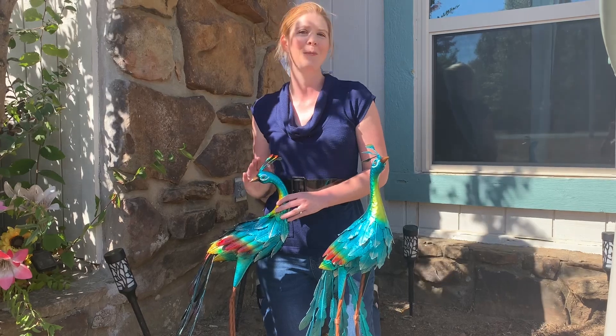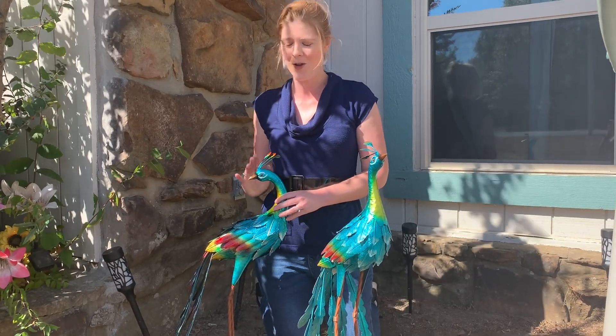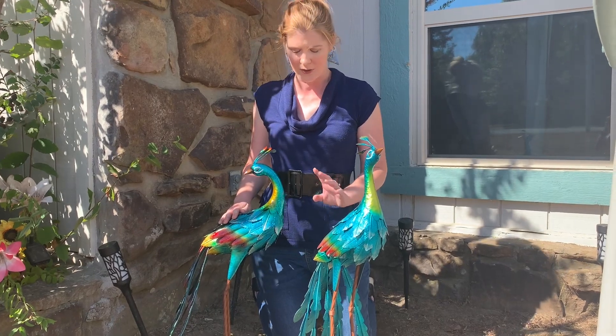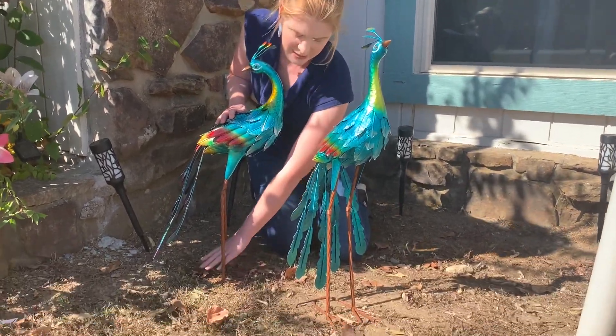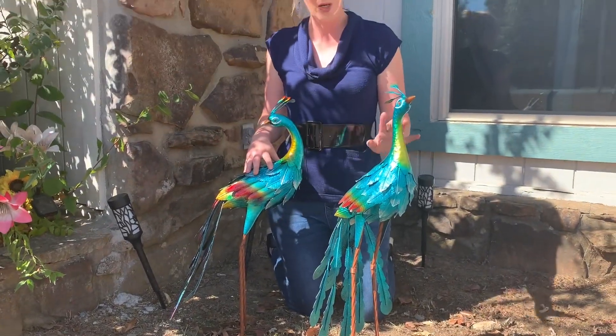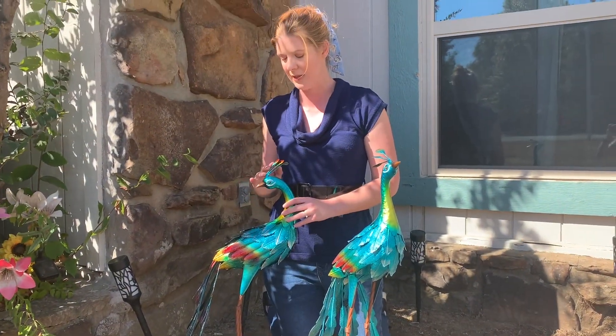They're each around 30 to 31 inches tall. There's just a few pieces to assemble so they're really easy to put together. They have a little stake so that you can stake them at the base for extra stability, and they each come with two of those so that you can stake those.